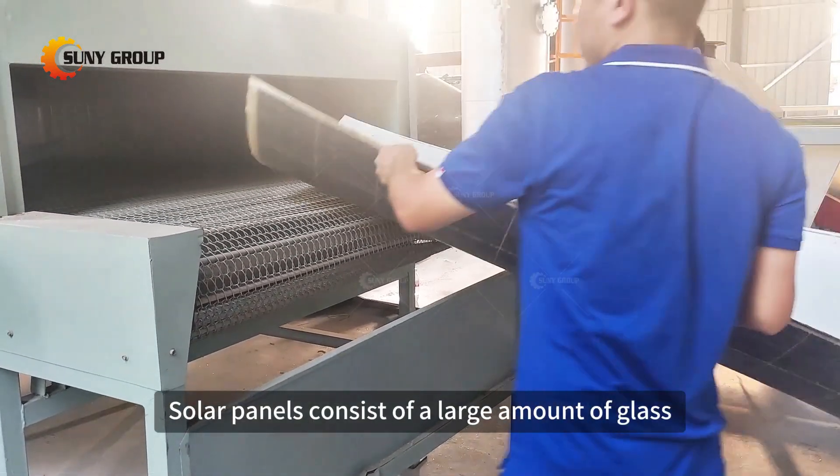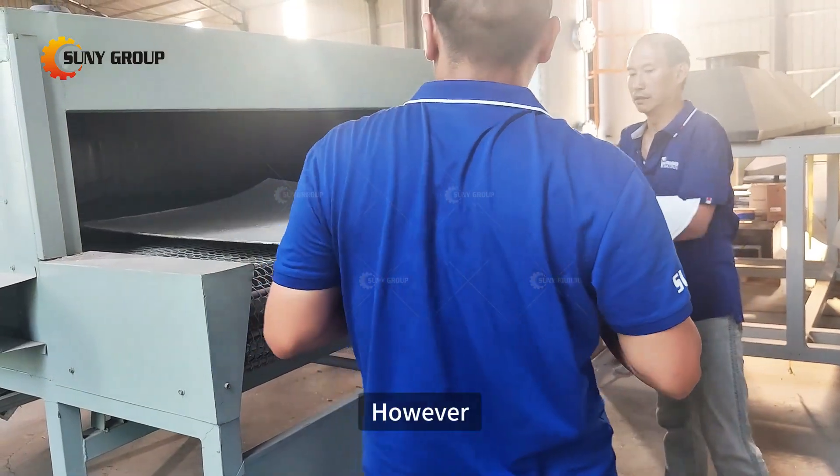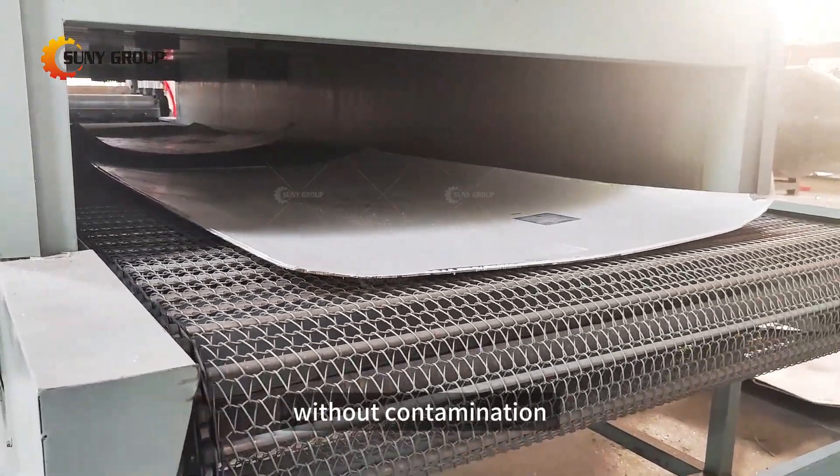Solar panels consist of a large amount of glass, roughly 75% of the panel's weight. However, this glass is bonded with polymers and other materials, making it difficult to separate the glass without contamination.